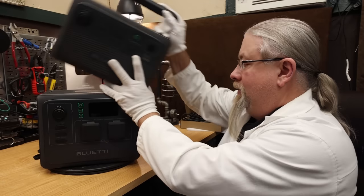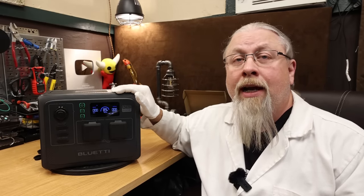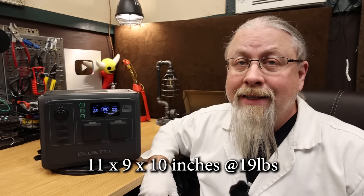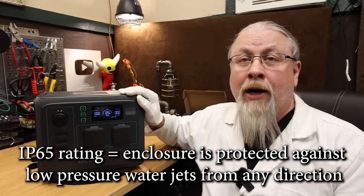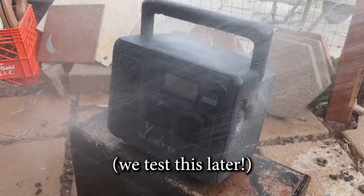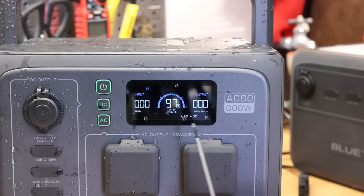It does have its own folding handle. As for size and weight, it's approximately 11 by 9 by 10 inches and weighs in around 19 pounds. The AC60 is IP65 rated water resistant, which means it can handle low-powered water spray from any direction. I didn't believe this whatsoever, so I had to take it out in the field and test it myself. The display is a color LCD showing input and output watts, time to charge and discharge, battery state of charge, and other warning messages.